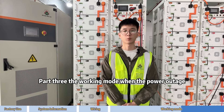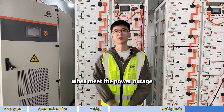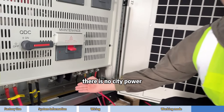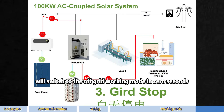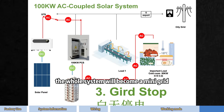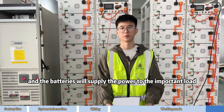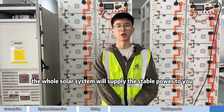The third working mode is during a power outage. This is an on-and-off-grid inverter. When the grid fault is detected and there is no city power, the 100 kW inverter switches to off-grid mode in 0 seconds. The whole system becomes a mini-grid. Solar power charges the batteries, and the batteries supply power to the important load. Even during a city power outage, the solar system will supply stable power.